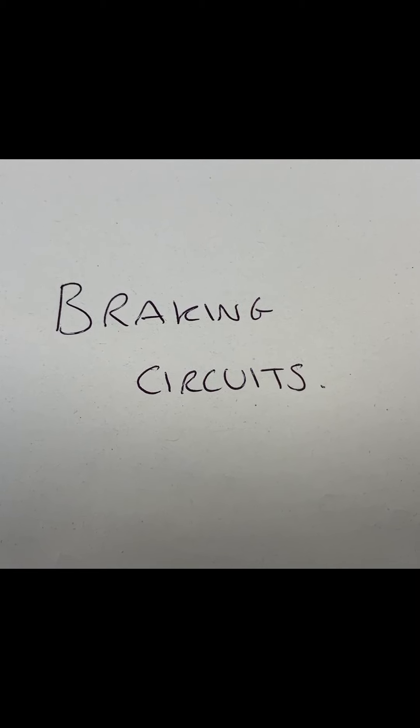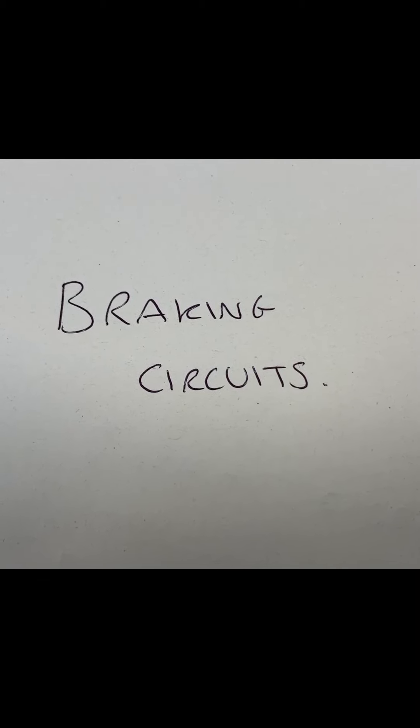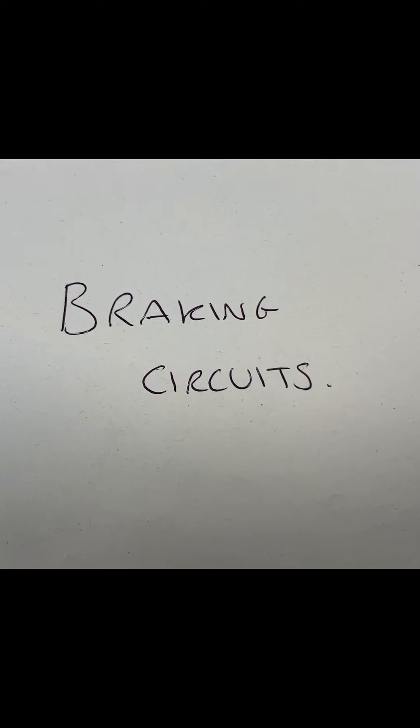In this lesson you will learn about braking circuits for different types and the MOT regulations for each type.